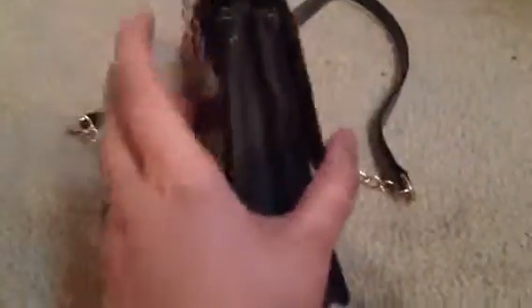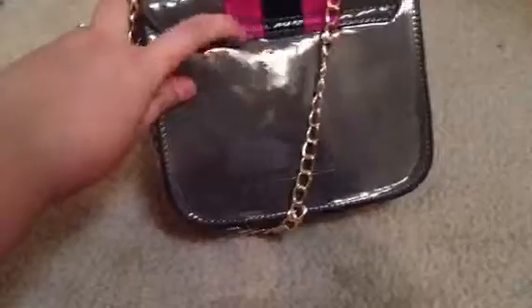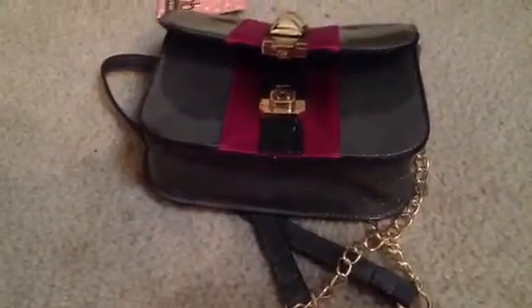I was just thankful to receive a free handbag, but I think it's really cute. There's the bottom - it's a very nice, structured bag. And then the back is just plain, except you can see part of the front lining. And there's the Melie Bianco name branded into the side right there. So there's the bag.